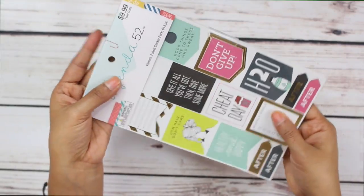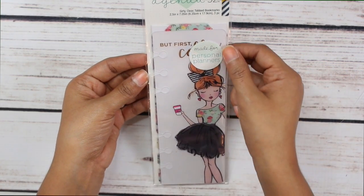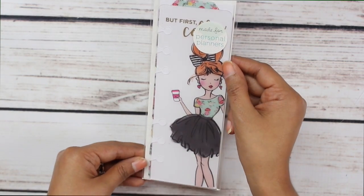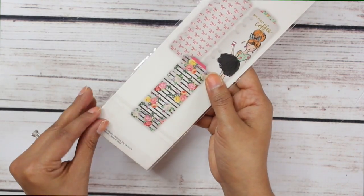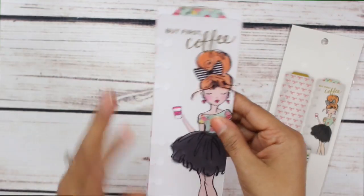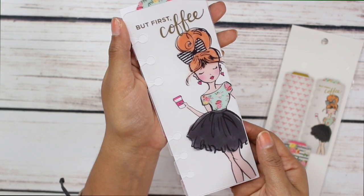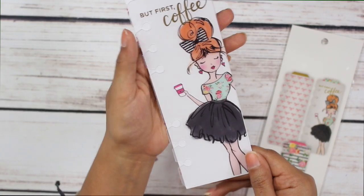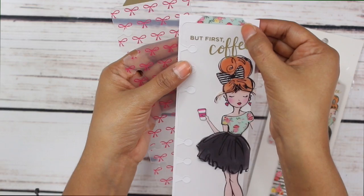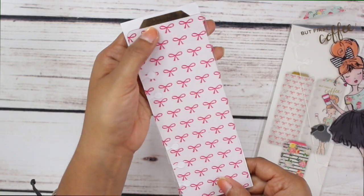This little sticker book is perfection. Up next we have some tabbed bookmarks. It says it's made for personal planners, but I love how they are already pre-punched so you can add them to your Happy Planner. Here's a little sample of what they look like — look how perfect she is! 'But first coffee,' her big bun and the bow — I'm living for that. So cute. This one has pink bows with a gold foil tab.